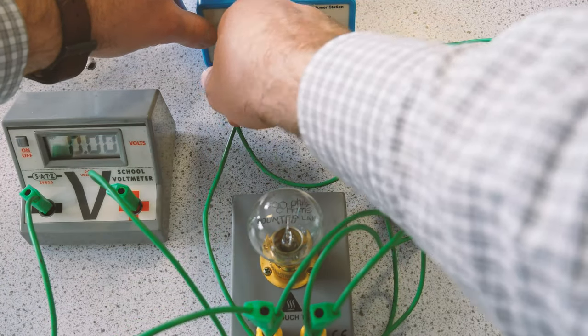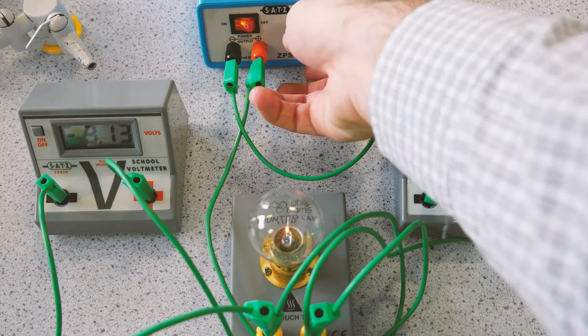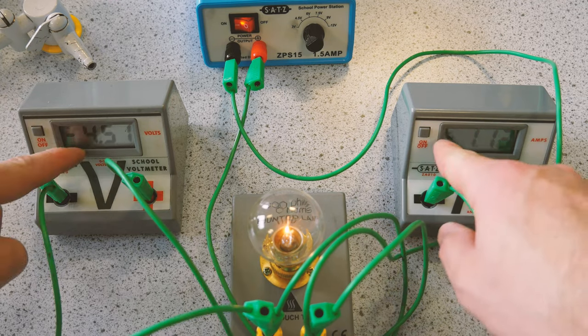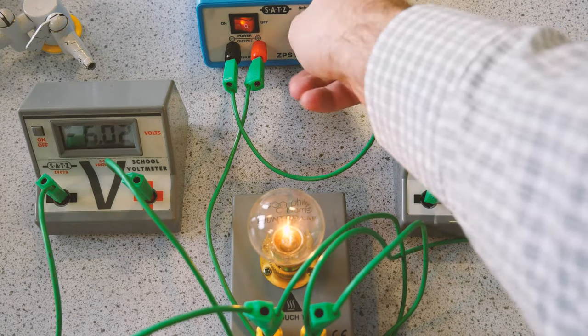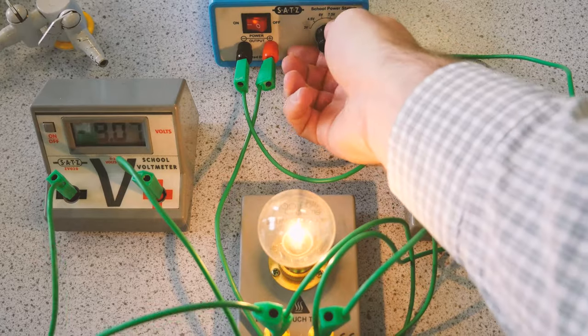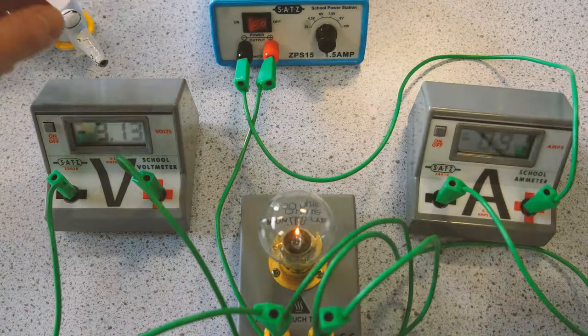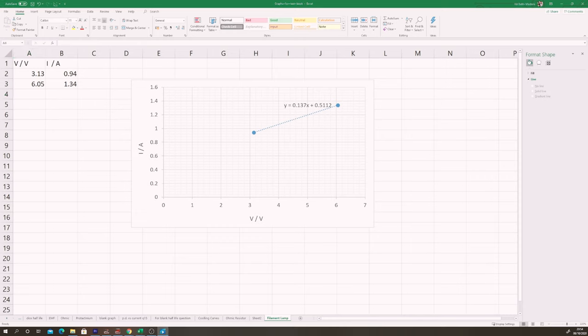Then change positive and negative over again and measure the potential difference and current in the negative direction. Results go in the results table, and we plot the graph. Is it going to look exactly the same as before? Is it going to be a straight line? Let's find out.